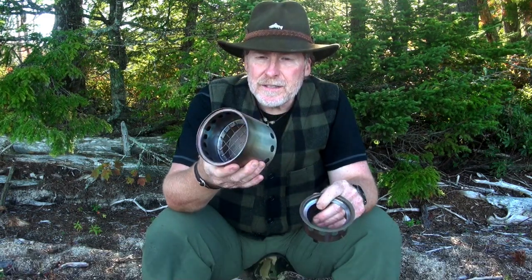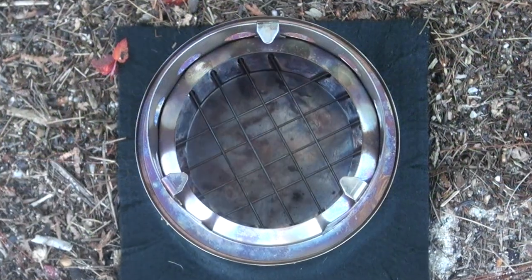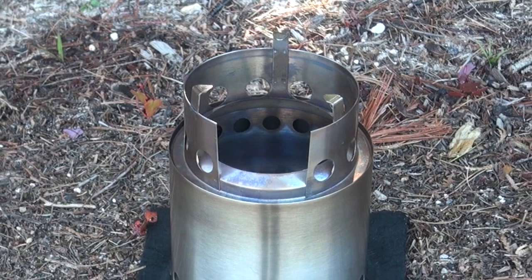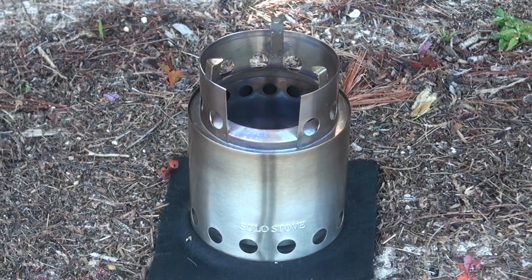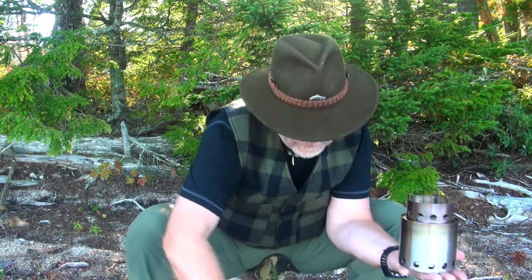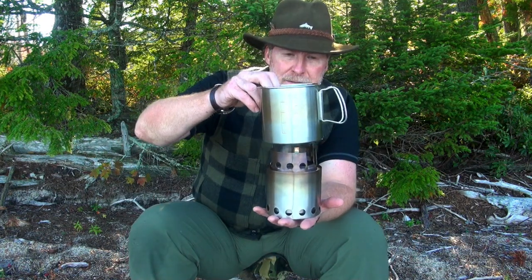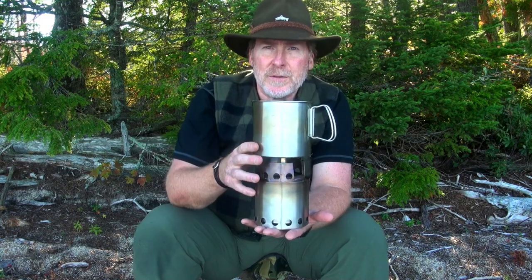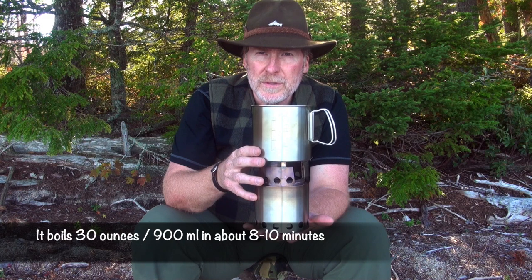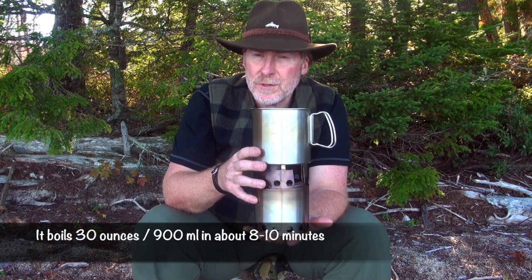This is the cook stove right here. If you've never seen the Solo Stove, you can go online to their website and get all the detailed information. The inside has got titanium grates, and then this little piece right here sits on top. You can sit that right on the ground and your pot sits right on top, so you can boil water with that to make your coffee, soup, or whatever you're making.